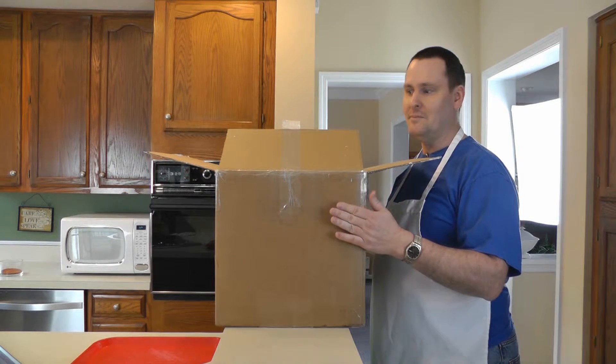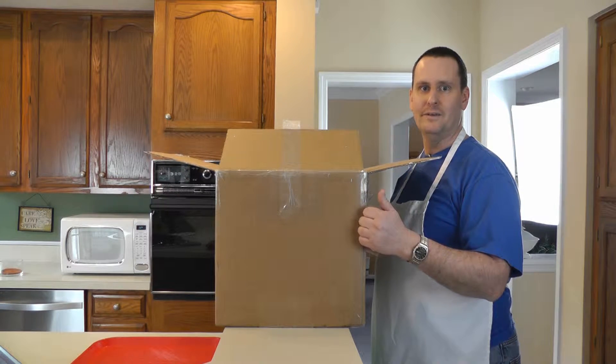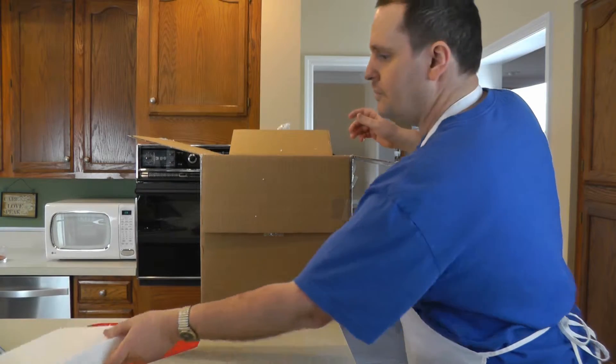So I'm going to go ahead and take this apart. We're going to prep them. I got my smoker all fired up, and we're going to smoke the heck out of these things. So now we're unpackaging these bison baby back ribs.